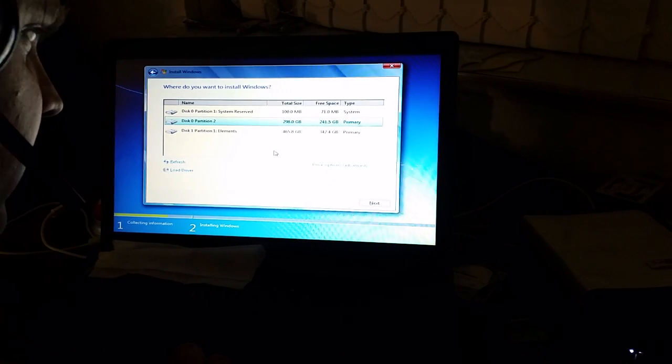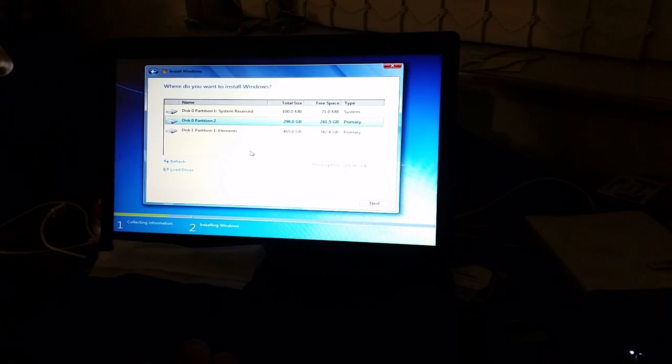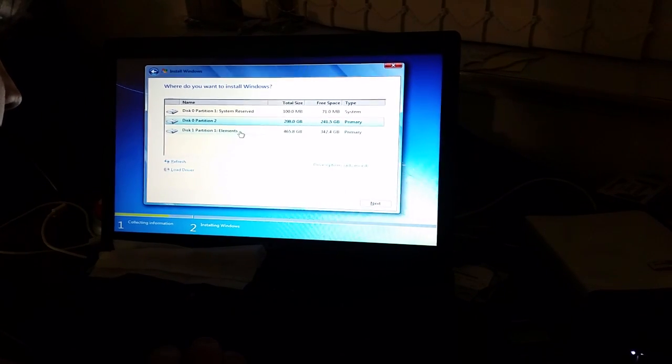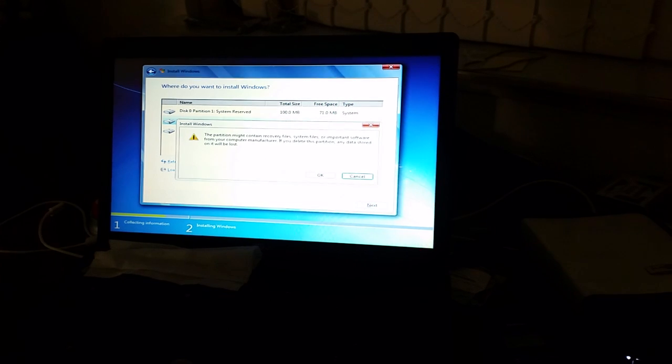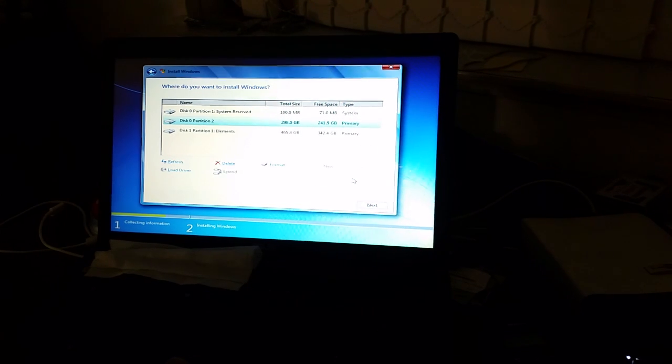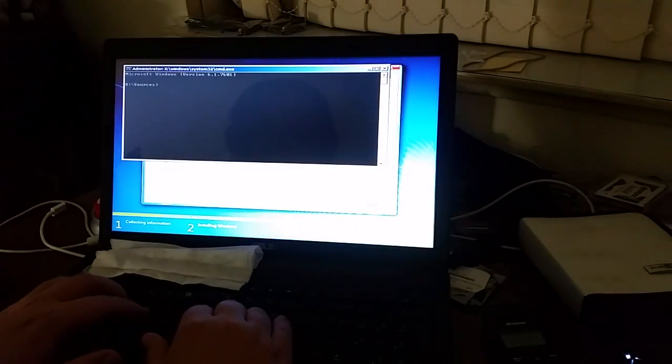We want to go to Custom. I've stupidly left the external hard drive plugged in — don't do that, because you could get confused and end up deleting the contents of it. Luckily I only want to delete the contents of disk zero. I'm going to do it using diskpart.